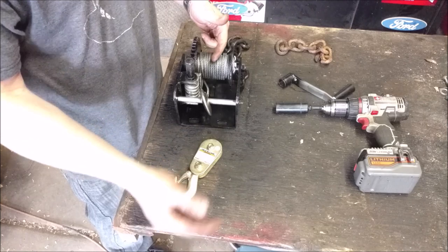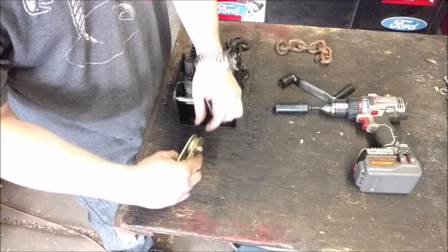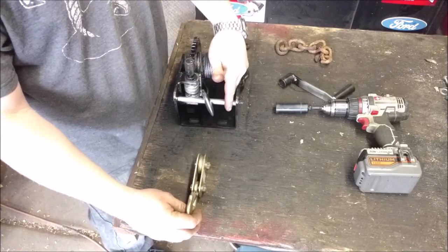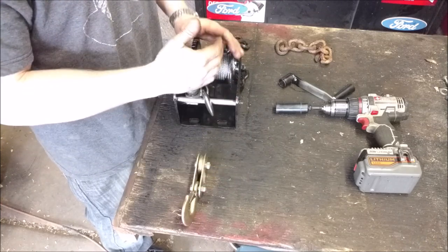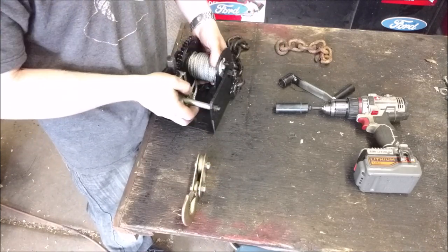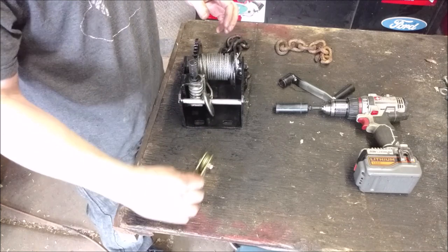I also picked up a snatch block separately. You put it in line — the cable from the drum loops through the snatch block, hooks onto whatever you're pulling, and the end comes back and loops onto the winch anchor. This reduces the load on the winch by half — it moves half as slow, but it doubles the capacity from 2,000 to a theoretical 4,000 pounds.